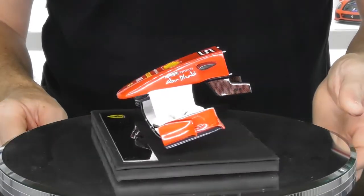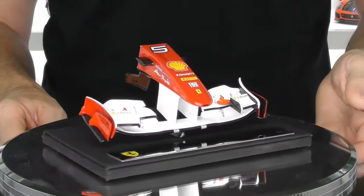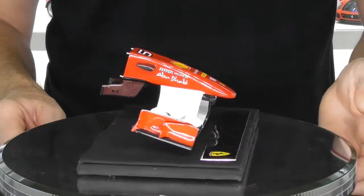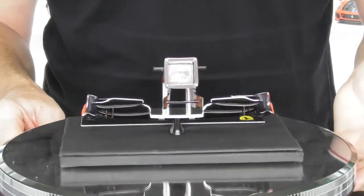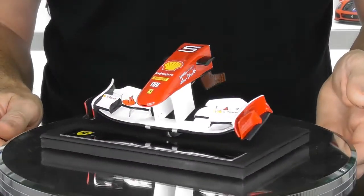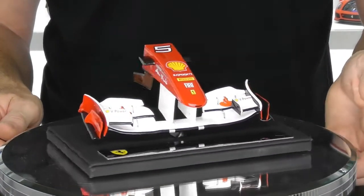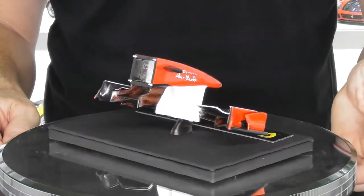This is the first actual model I've purchased through Amalgam — just under $200 Australian — and it's quite a good little model to have in the collection for a Ferrari fan. They do also make nose cone front wing assembly models like this for the other Formula One teams, but being a Ferrari fan I had to have a Ferrari version.